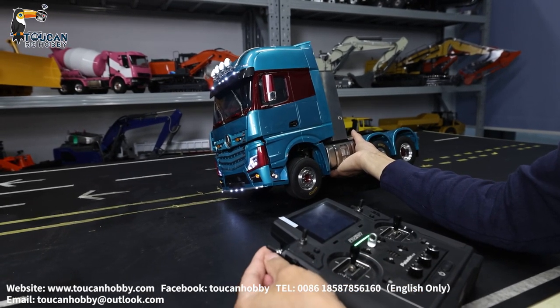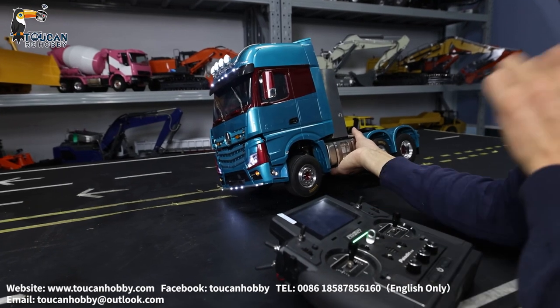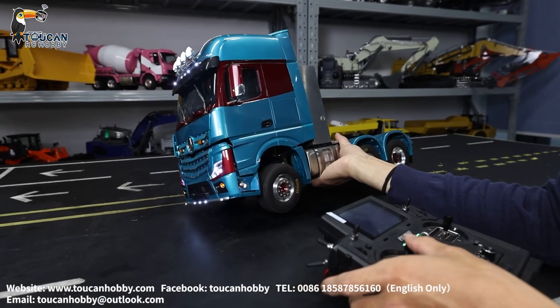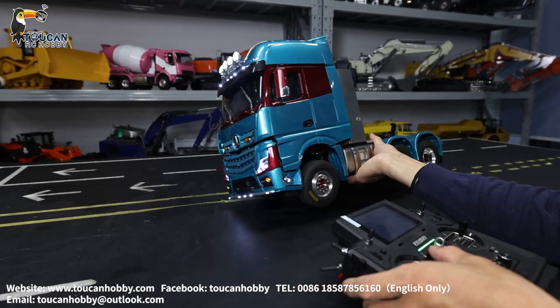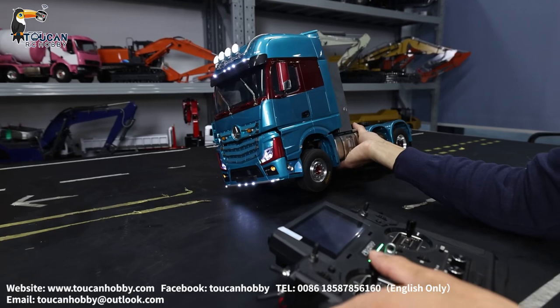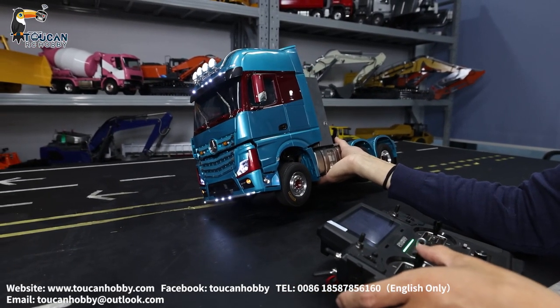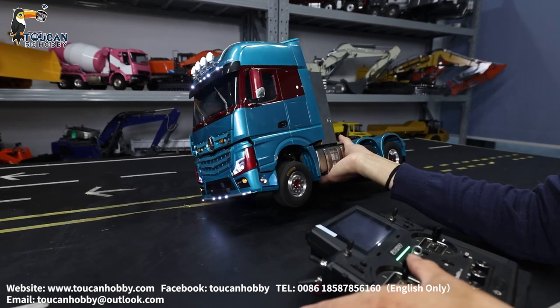Change back to low speed and lock it. It's locked now. So engage and all wheels turning together. Unlock — disengaged.